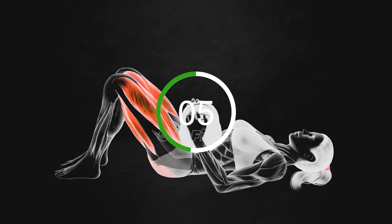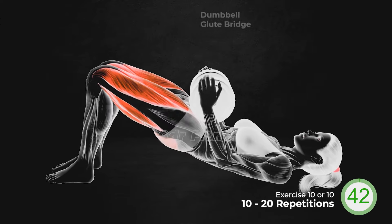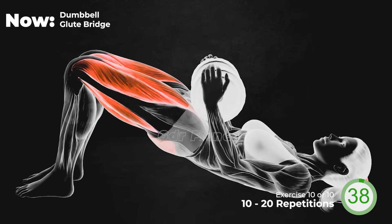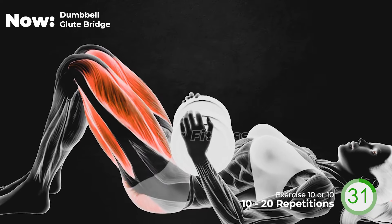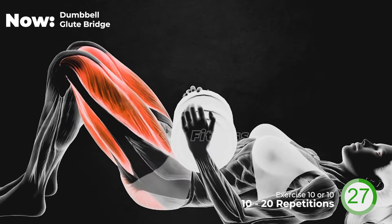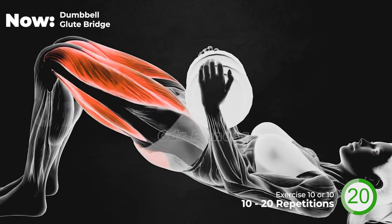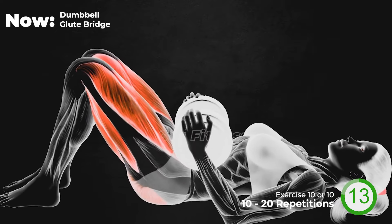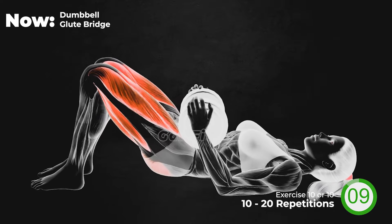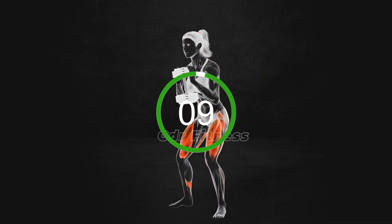Next exercise. Are you ready? Let's go! 20 seconds left. Last 10 seconds. And 3, 2, 1, relax.